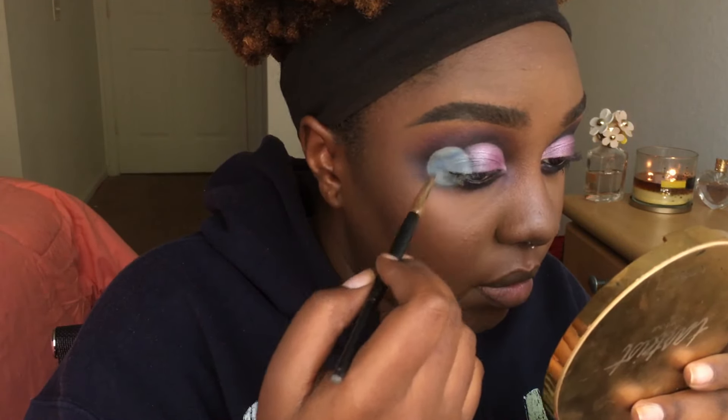And then I'm taking a little bit of white eyeshadow on the same brush and just patting it through to add more texture.